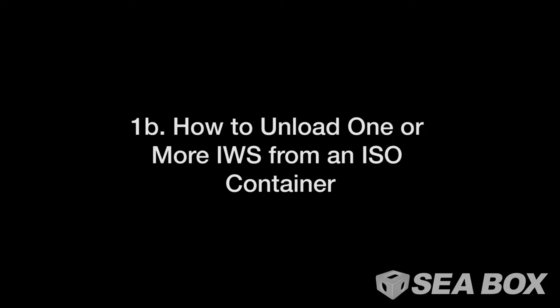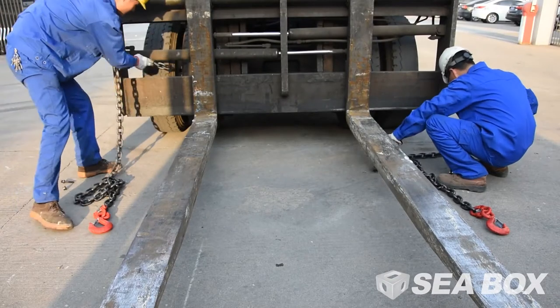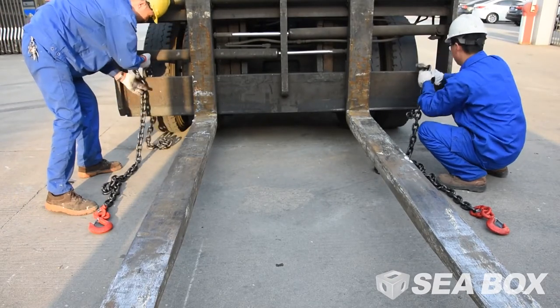How to unload one or more IWS from an ISO container. Wrap a heavy duty chain around the carriage of the forklift.